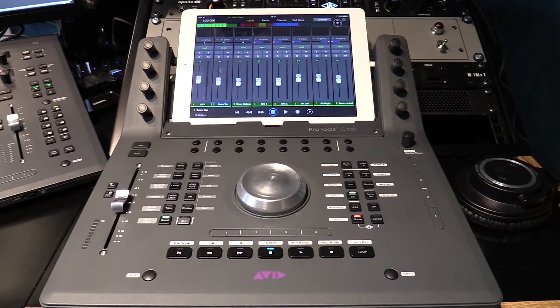I do apologise for the audio in this video, but I've got a session running on Pro Tools right now, so I am using the audio on the camera. Also keep in mind when watching this video that this is a pre-release version of the Pro Tools Dock that I have been very lucky to be using, so please bear in mind that the one shipping from stores at the moment is just ever so slightly different and it looks absolutely stunning.